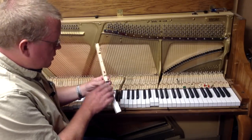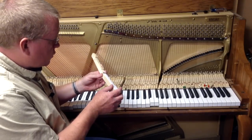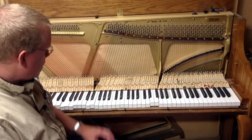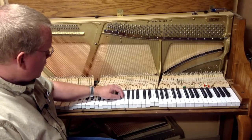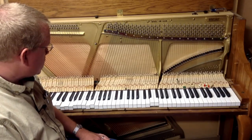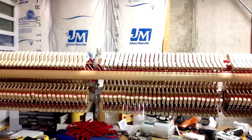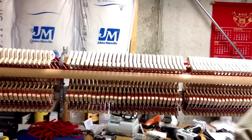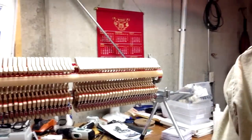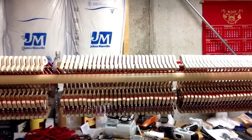You also want to check the capstans — the capstan is a piece on the bottom of each key that pushes up on the bottom of the whippen. You want to go through and polish those capstans so that there's not any excess friction. You can also check your key tops — if they're in bad condition you want to replace them, and we have a number of options for key tops along with a video on how to replace them. Check the sharps too — if they're worn and need refinishing, you can refinish them or replace them with new plastic or wood sharps. We've got the action sitting in an action cradle, which holds it up so you can more easily access the parts.